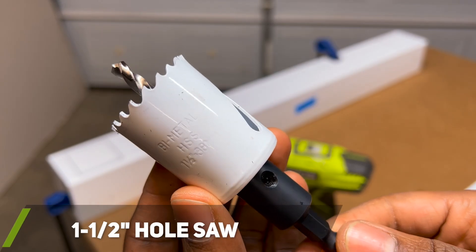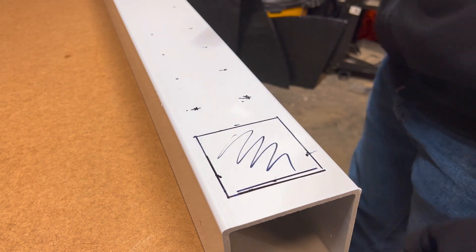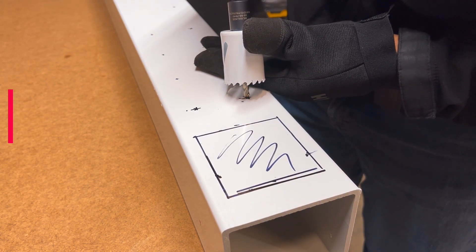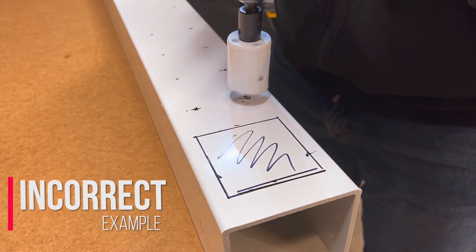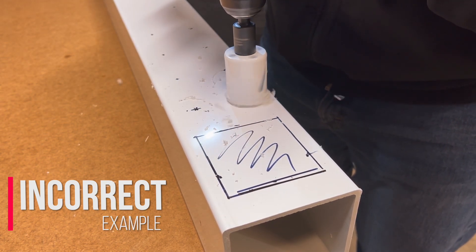I used a 1 and 1½ inch hole saw to cut out the holes that my net plant cups will be placed in. Since I was drilling into plastic, it is recommended to drill counterclockwise to create a cleaner cut. For the first hole I drilled, I drilled it incorrectly as an example.